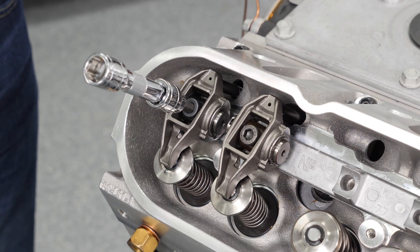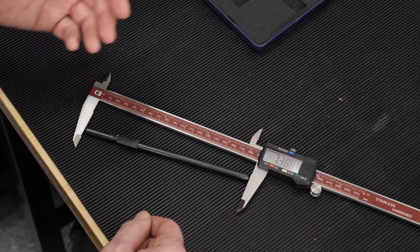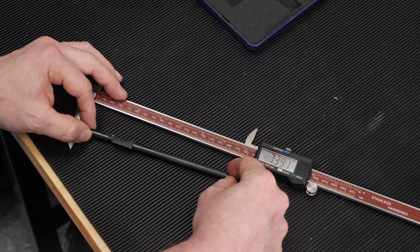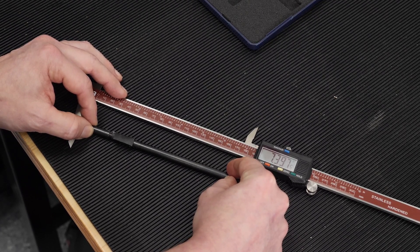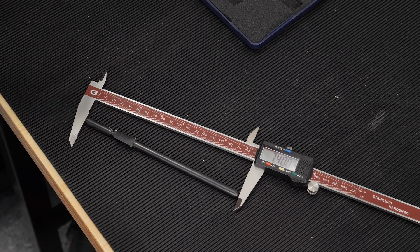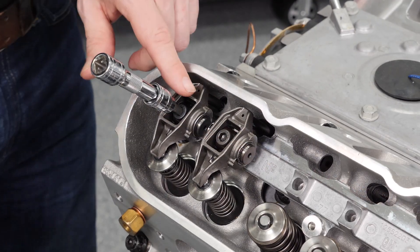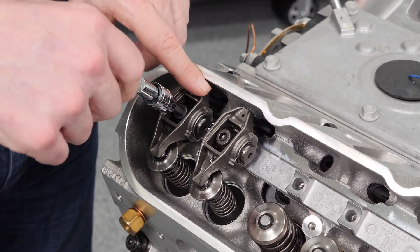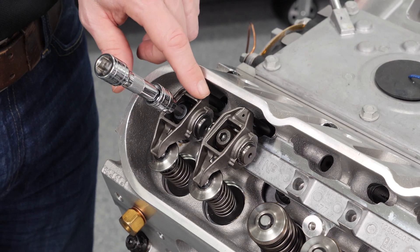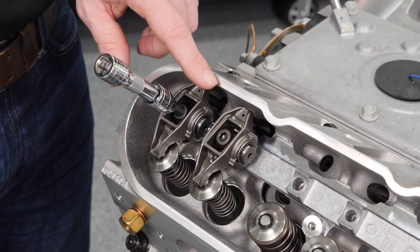We've opened the caliper up to something closer to 7.400" — and it comes in right at 7.400" on the nose. We take it back and try it at the rocker. Tightening down... definitely less lash than before, but we still have some. So I'm going to open up that push rod another 5 to 10 thousandths — probably 5 — and see where it goes.